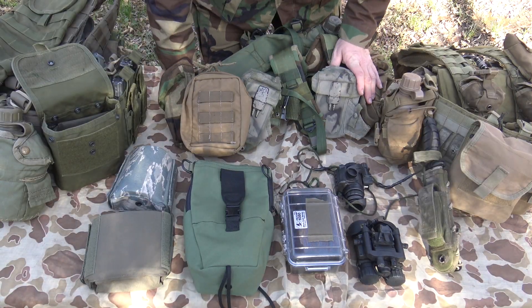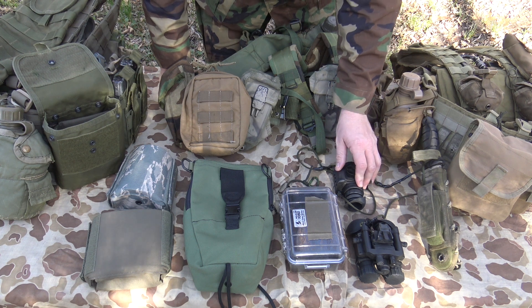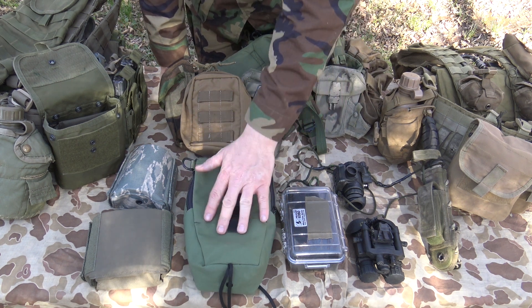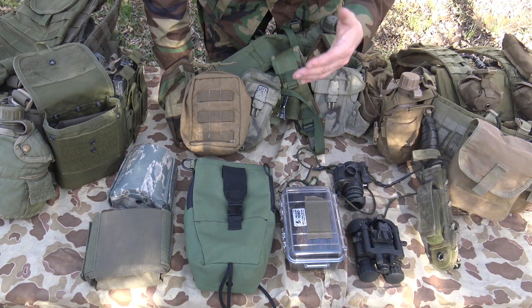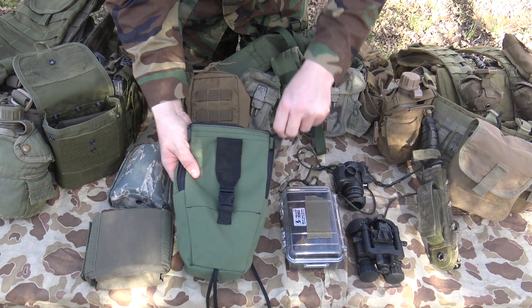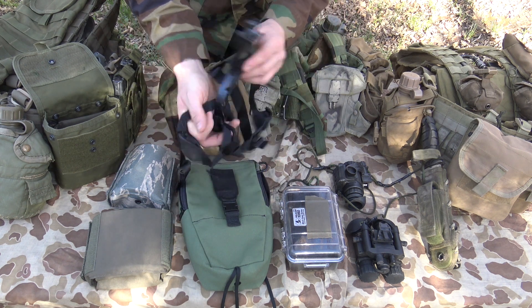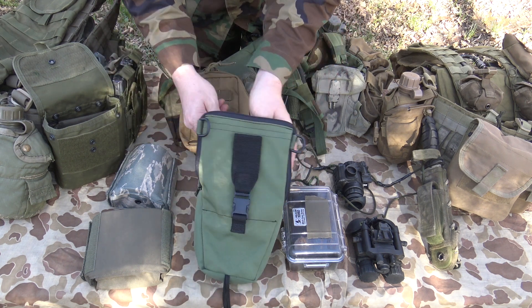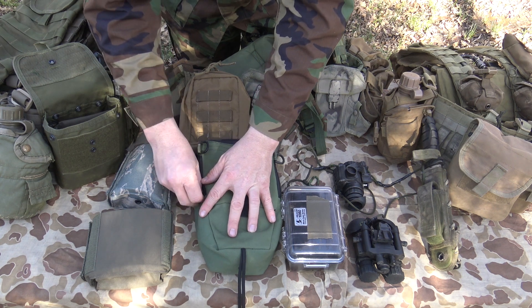I'm going to show you some of the different methods that I've utilized over the years, and what I'm specifically referring to are ANPVS-14 style night vision devices as well as binos. Now this is the type of bag that I was first issued in the United States Marine Corps in the early 2000s and in the 2003 Iraq invasion. That's what we were issued our night vision in, and essentially this bag is designed and contoured to accommodate this skull crusher head mount that nobody really uses and absolutely hates, because they're not very comfortable. It was essentially an all-purpose bag — very roomy — it just wasn't the greatest bag, but it definitely got the job done.